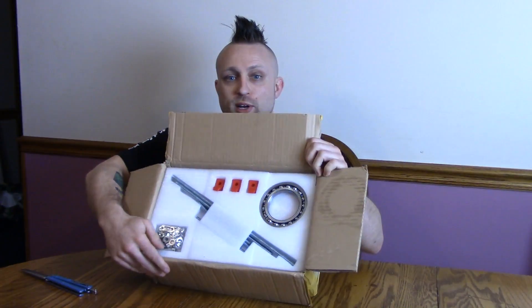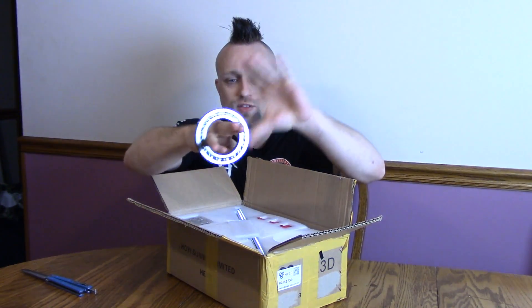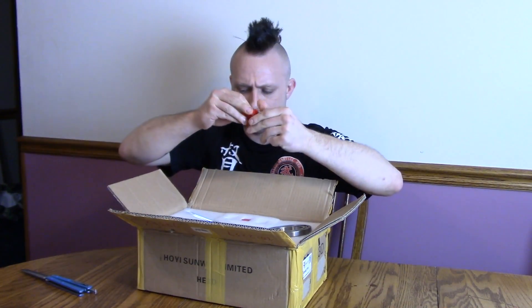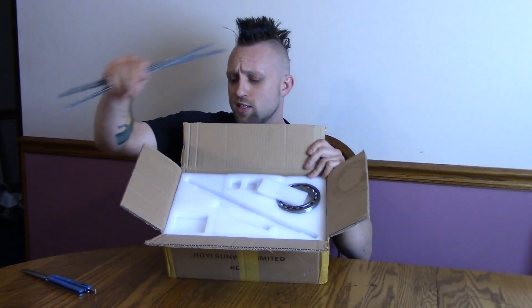Whoa, that's a giant bearing - holy crap, look at this bearing. It's like the kind you'd expect to see in a car; this thing is freaking huge. So it comes with a giant bearing right at the back. We got some injection molded parts, some plastic parts. I'm guessing these are for these threaded rods. We got a little bag full of nuts, bolts, and washers of all different sizes. We have some threaded rods in different sizes, so that's gonna make up the frame.